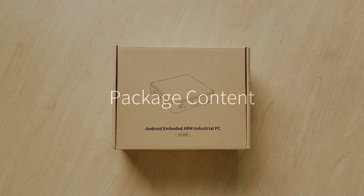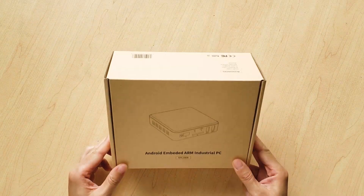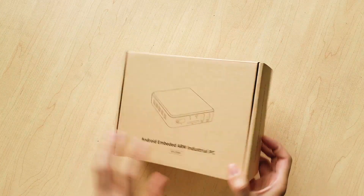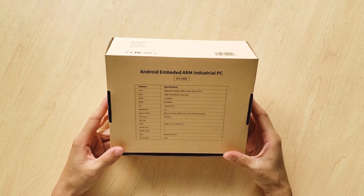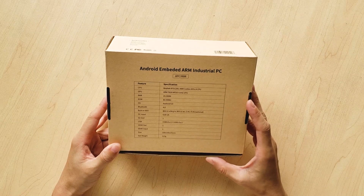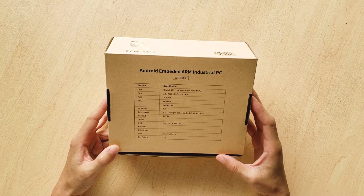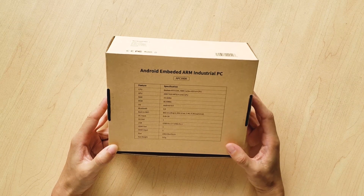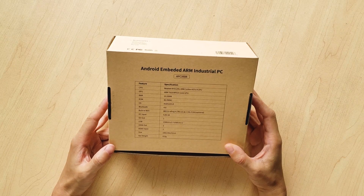Hi everybody. Today I'd like to introduce the Geniatek ARM industry PC. The order number is APC390R. This is the full package of the box. At the bottom of the gift box you can see the basic specifications. The main chipset is Realtek 1295, with 2 GB DDR and 8 GB eMMC. The Android OS is Android 6 — not the latest, but the stable version.